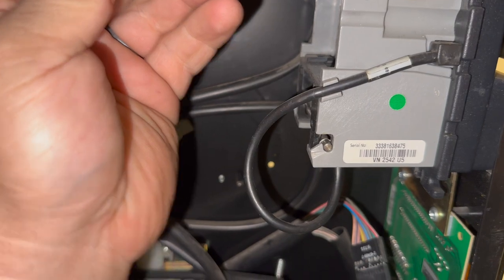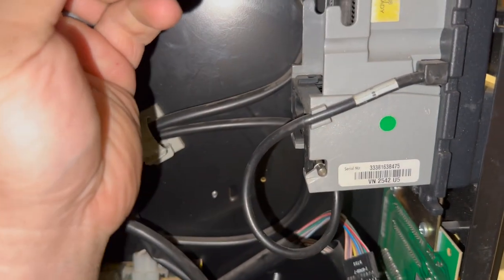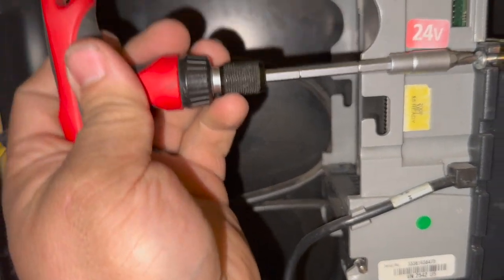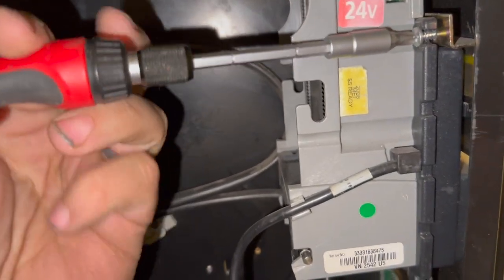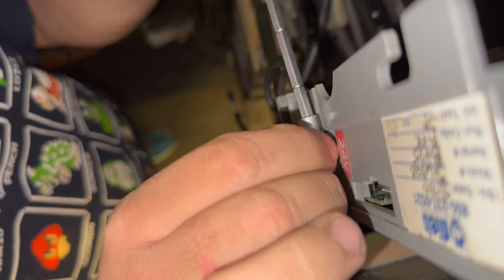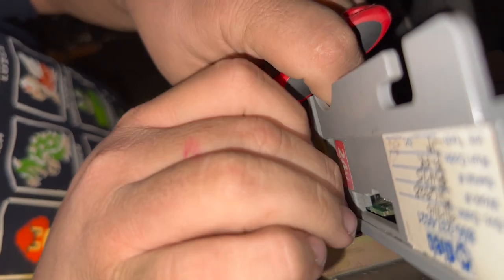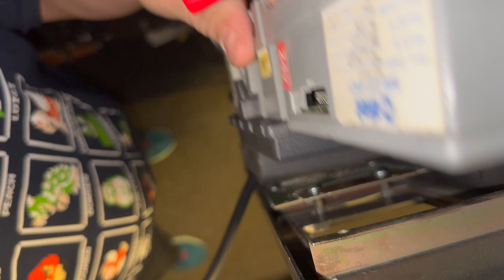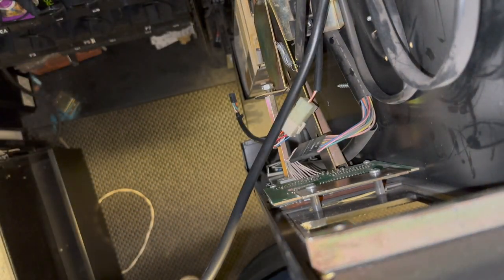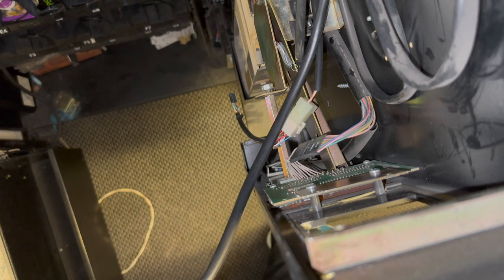We got one more screw to go, and then we'll have the bill validator out. I'm gonna have to put the camera down on top of the machine for a moment. Once I pulled it out, I realized it's due for a new set of belts, so I ordered that and I'll show you that when I get the new belts in.